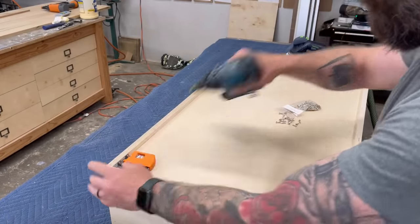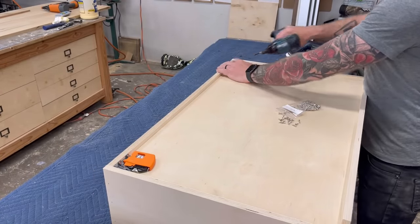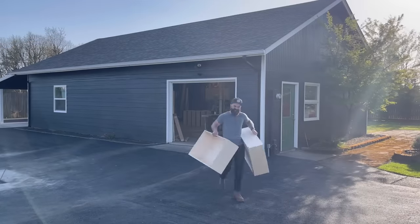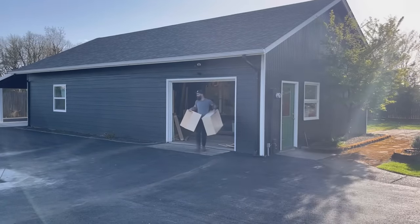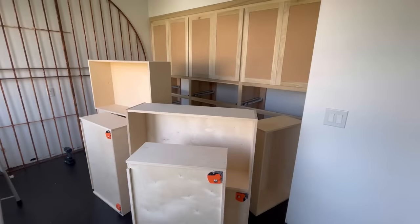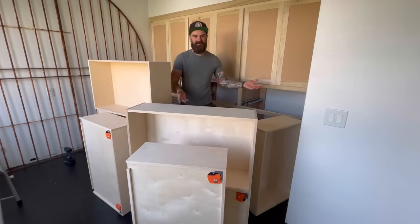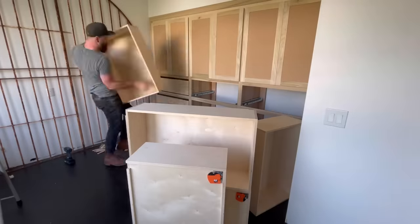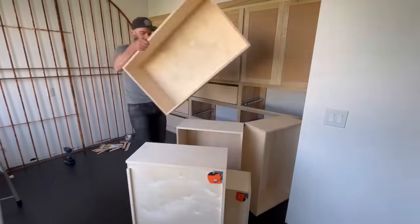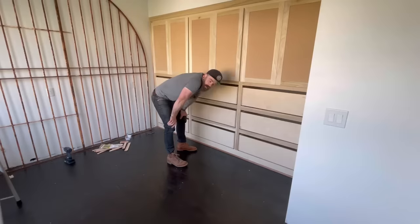After I got all my cabinet doors hung, it was time to install my drawer boxes. The nice thing about undermount drawer slides is they're insanely easy to install. You just hook on the little orange clips, drill out for the little tab on the back, and put them all in the cabinet boxes. Just like this — I didn't even speed this up, this is actual speed. I just happened to drink two cups of coffee before I did it.